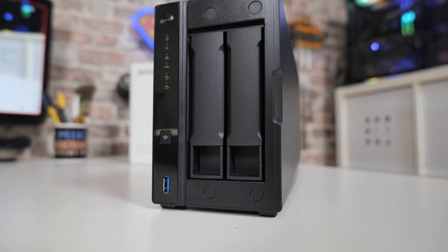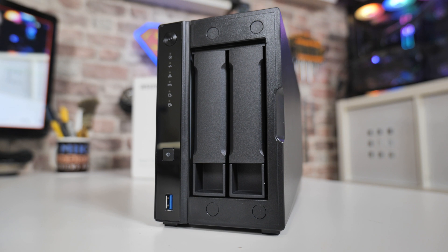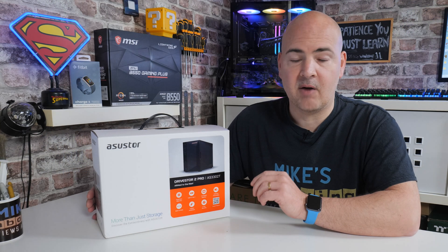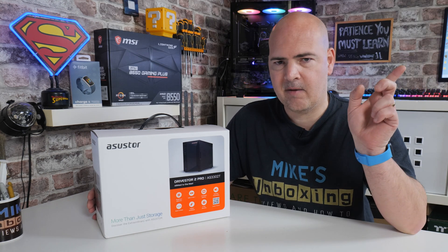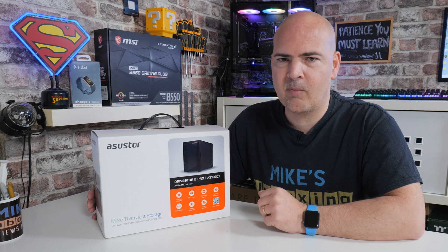In today's video we'll be taking a look at the ASUSTOR DriveStore 2 Pro. This is essentially an upgraded version of the ASUSTOR DriveStore 2, which is the AS1102T, which we reviewed a little while back — you can check that out up here — and which was one of the best budget NASes on the market, especially in the dual-bay format.